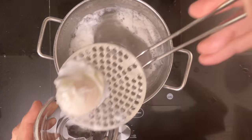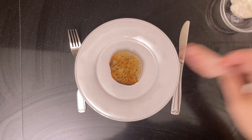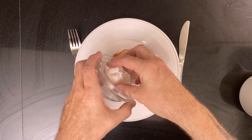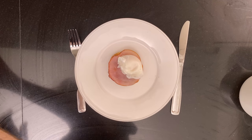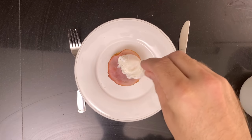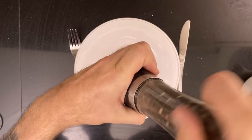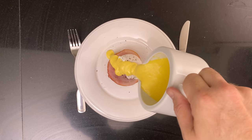Now it's time to assemble our Eggs Benedict. Start with a toasted English muffin, then a piece of Canadian bacon or ham, then a poached egg seasoned with salt and pepper, topped with delicious hollandaise and some fresh chives.